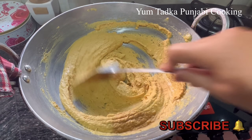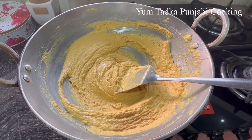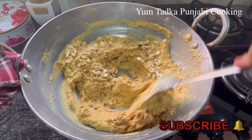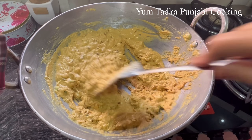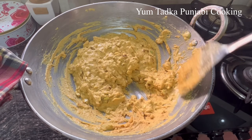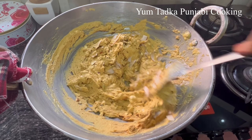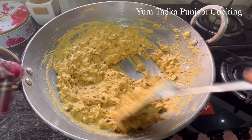In 5 minutes you can see the color is very good. Now we will cut the dry fruits. I have cut the dried coconut. We will cut the dry fruits on medium flame. Dry coconut oil will be added to the dry fruits. The color is very good so the color will be added.